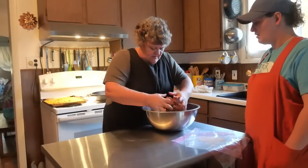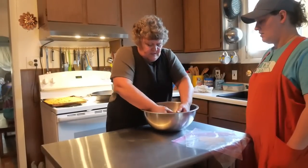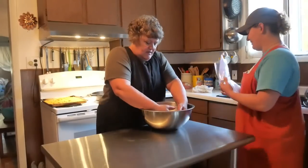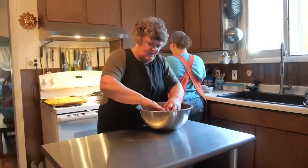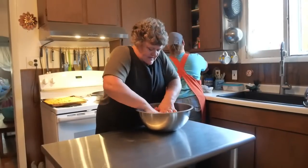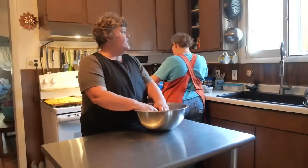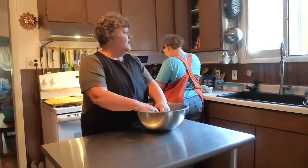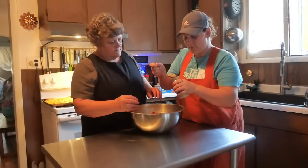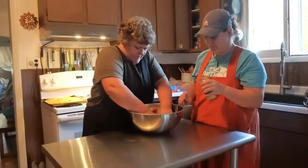Just knead it up in the bowl — that's all there is to it. Make sure you use freezer bags, not regular storage bags. If I was making this for us I'd put a little bit of onions and some garlic in there.